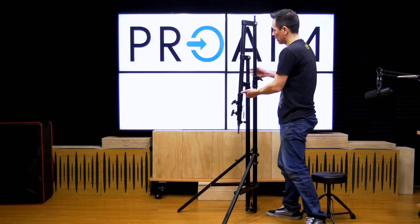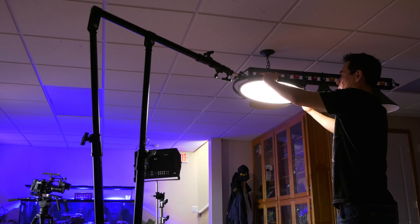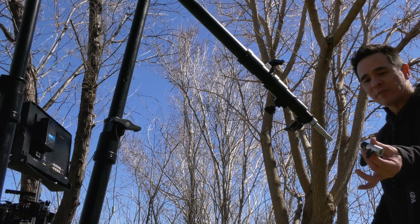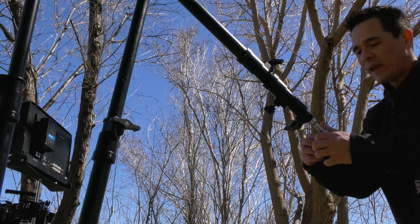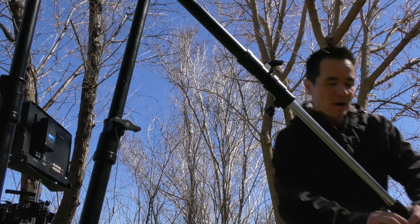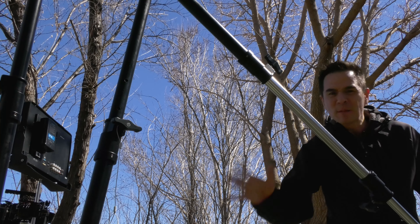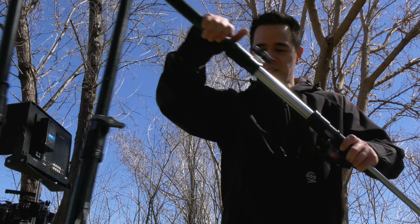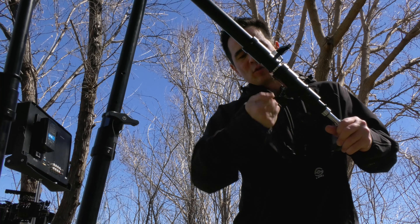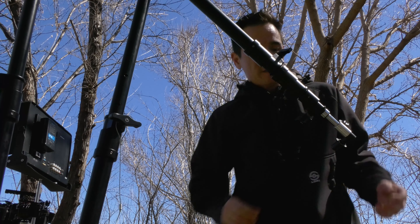Another thing I want to show you is this part — it goes higher than the camera. You can add all kinds of devices to the baby pin, like obviously a reflector holder, which goes right in perfect. This telescopic pole is amazing because it extends out a couple more notches — look how far it actually goes. This is doubling the size of a regular C-stand, and it's pretty sturdy, holding your lights up to about 20 pounds.